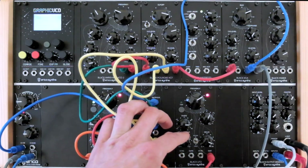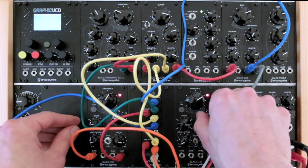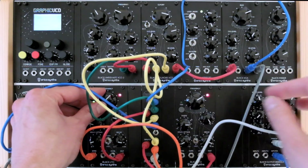The black LFOs also have a nice VCA circuit built in, so you can make them build up and release automatically. That brings even more life to a patch like this.